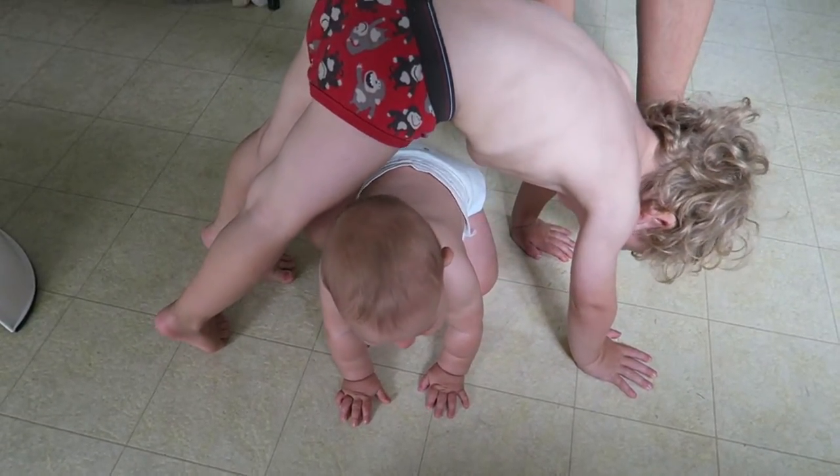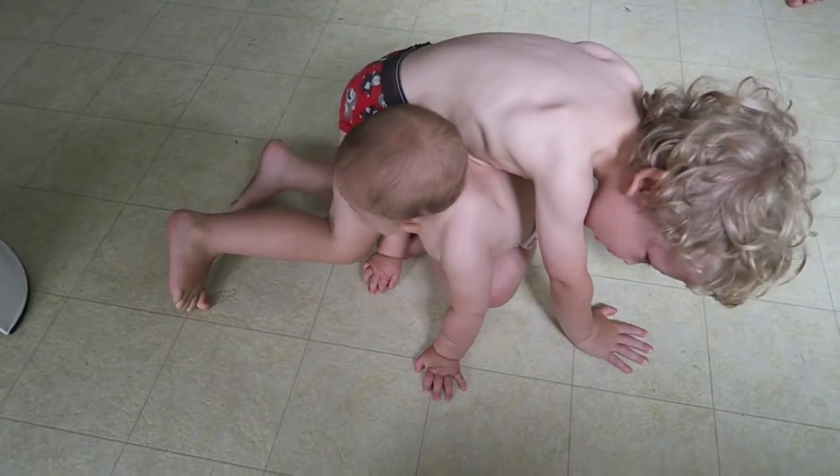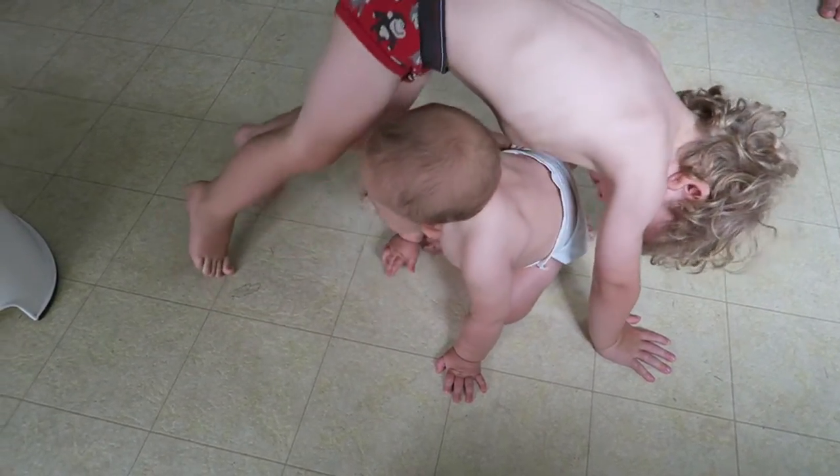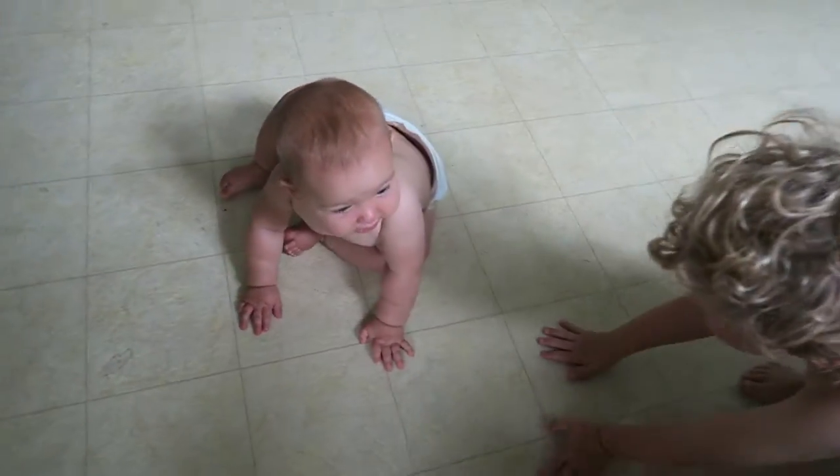I made a bridge — a nice tall bridge with plenty of space underneath. Oh, now you're squishing her. Careful, careful. She has all these little fingers and toes, they're very squishable.